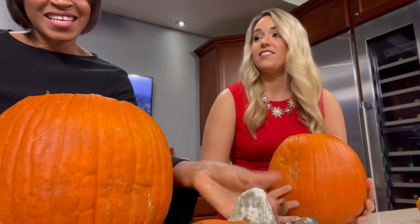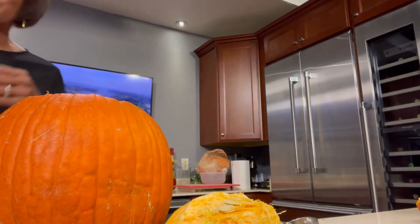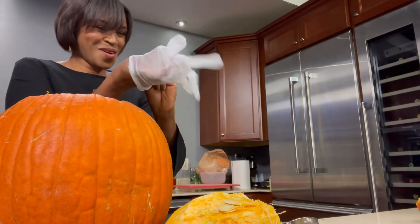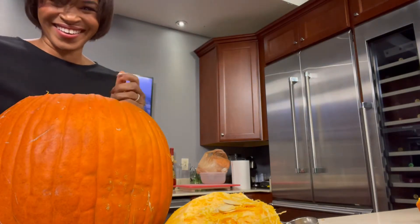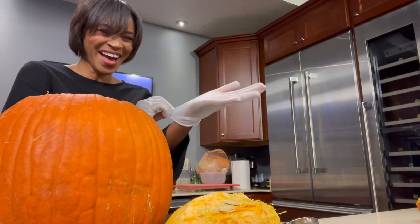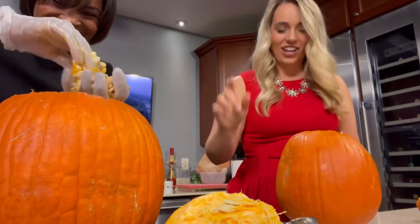Do you eat the seeds? I do — after I clean them and roast them. I'm probably making a lot of people mad by just dumping them out right now. And you brought gloves — you're just going to get in there and get it out.